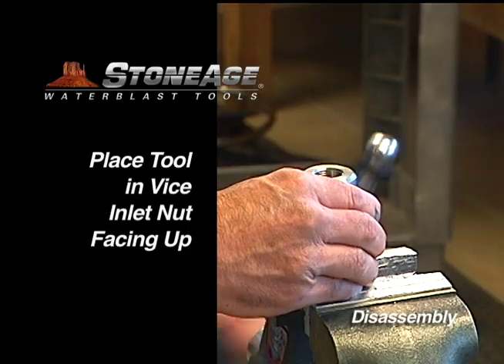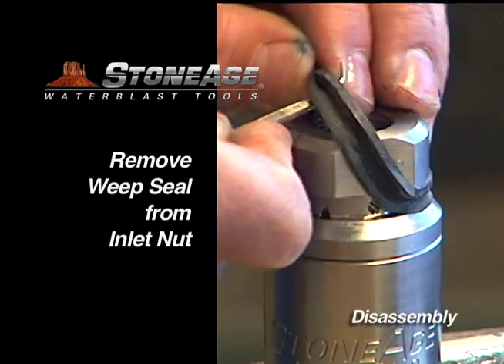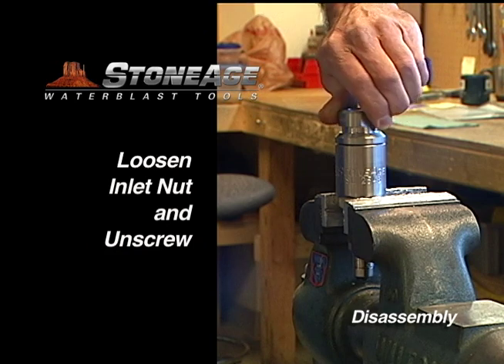Secure the SL in a vise with the inlet end up. Remove the weep seal. Loosen the inlet nut with a crescent wrench and unscrew.